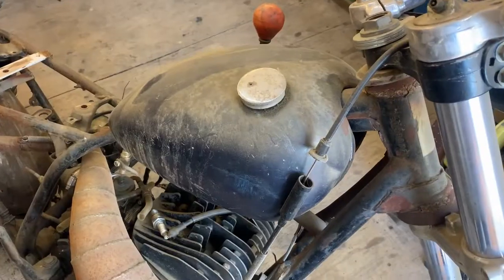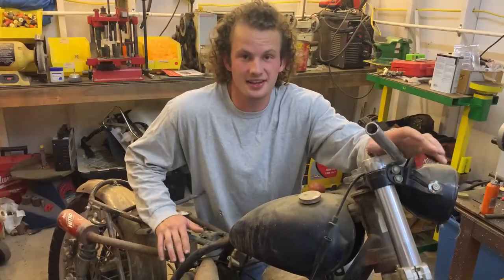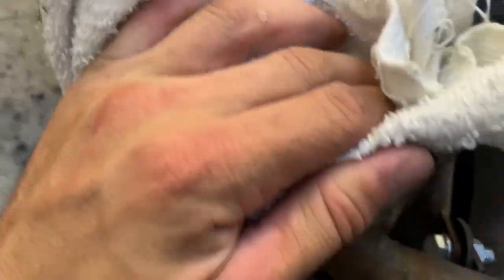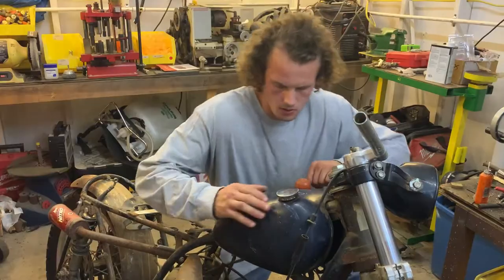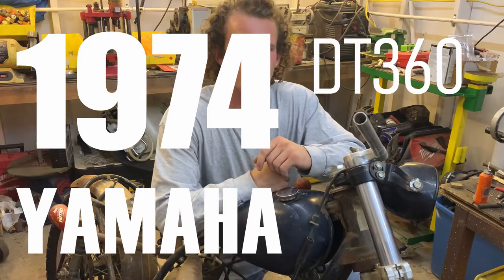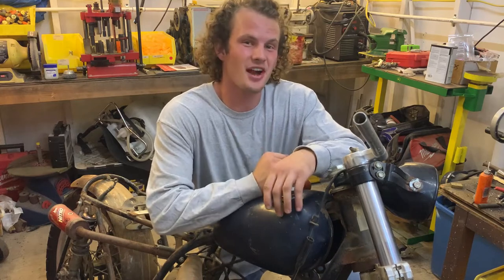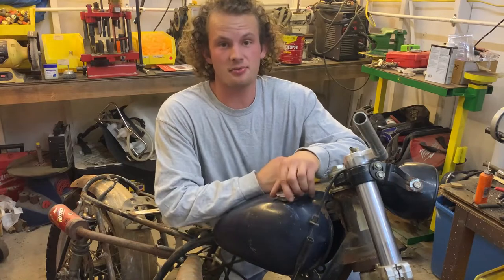This bike has been neglected quite a bit, but I'm finally in the position where I can actually work on it and that's exactly what we're going to do. For those of you who don't know, this is my 1974 Yamaha DT 360 two-stroke rat bike project, and for those of you who do know, I'm terribly sorry that you have to see it looking this poorly — but we're going to change that.